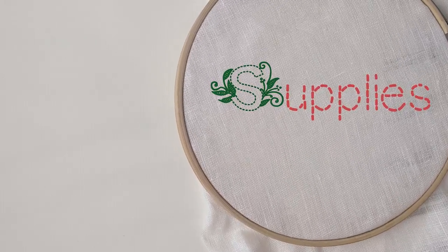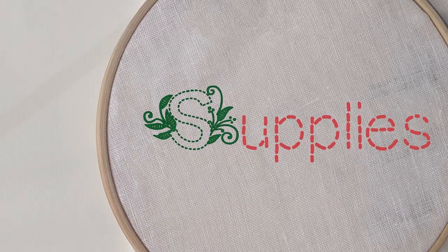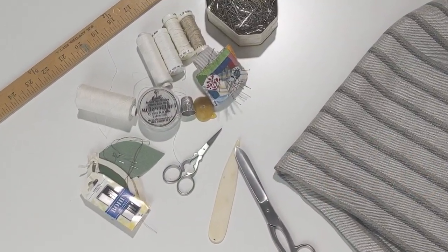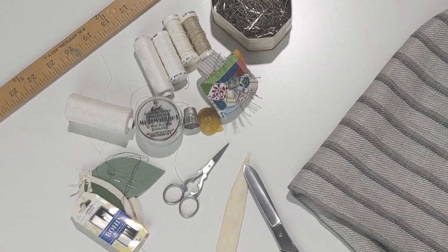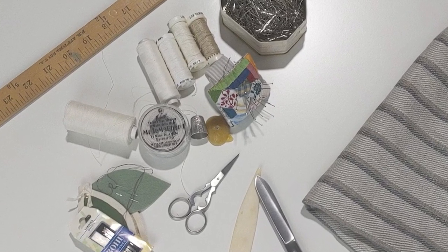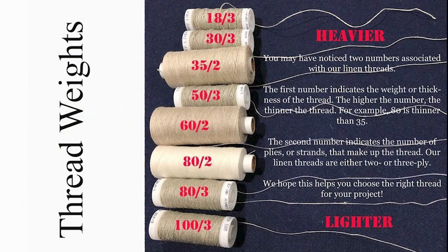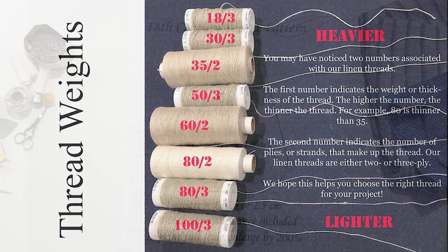Let's go ahead and get started with the supplies. Pins, needles, scissors, wax, and thread are essential for any project. Today we'll be using unbleached linen thread for construction. You want to choose a weight of thread that is appropriate to your fabric — if you have a heavy weight fabric, choose a heavier weight thread; a lighter weight fabric, choose a lighter weight thread, and so on. Choosing the right weight thread will just make stitching a lot easier.